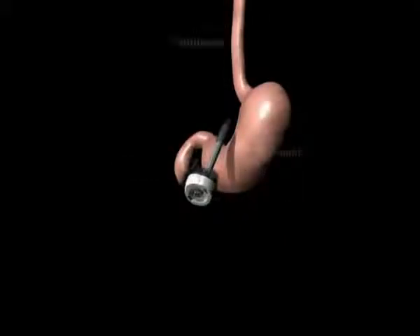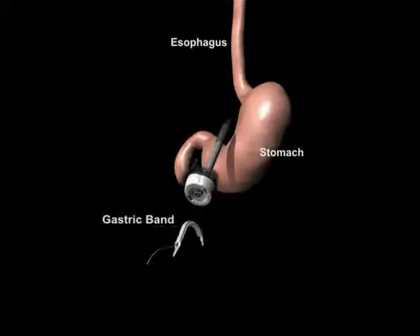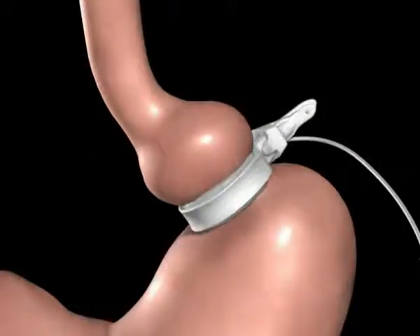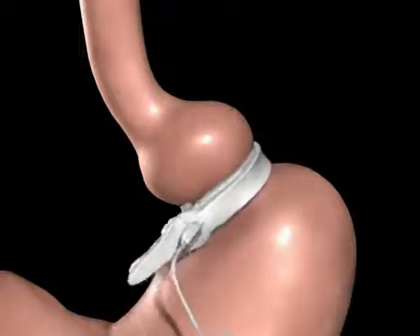In preparation for the band, a tunnel is created behind the stomach. The band is introduced to the abdomen through a trocar. The band is then positioned around the upper portion of the stomach and secured using the locking mechanism.